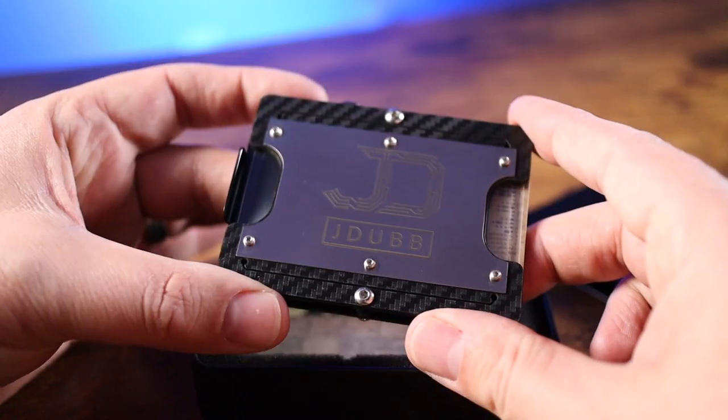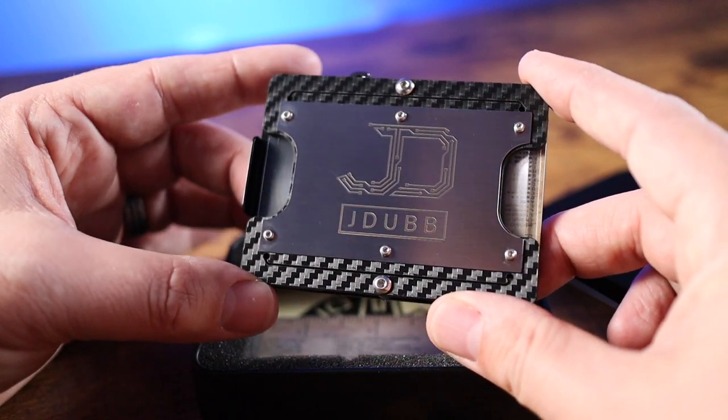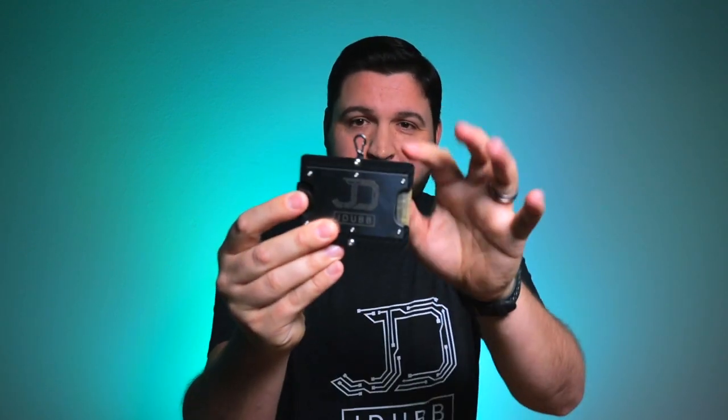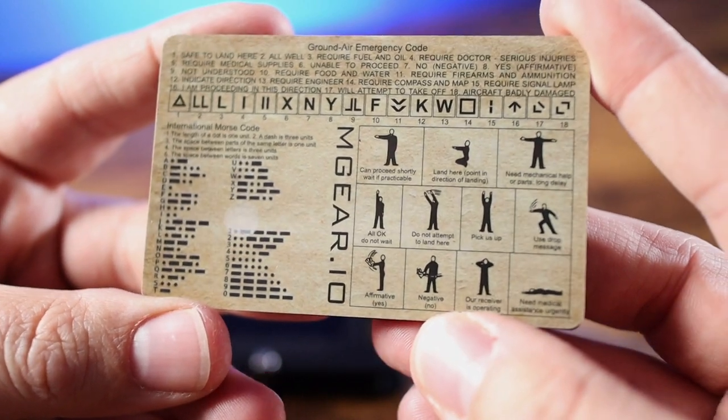So first off, let's just take a look at all the features and some of the options available on these guys. The particular one that I have is the matte black carbon fiber with the custom printed — check out the J-Dub logo on the front of this guy, custom etched into the plate here on the front, which is super cool. Mine's got a lanyard hook right here on top, a little lanyard clip right there. I have a removable money clip on the back. And as you can see on the back, these are the emergency codes — more of the survival side of things.